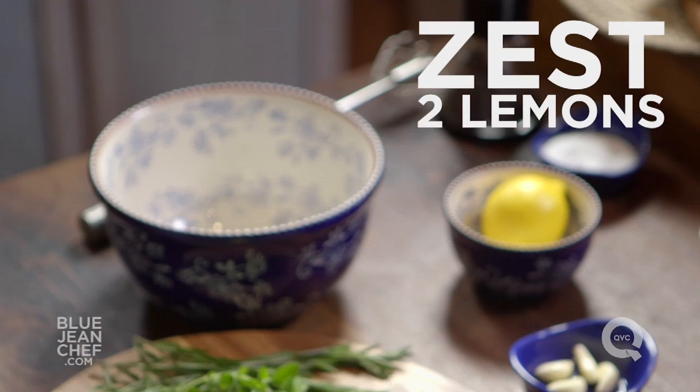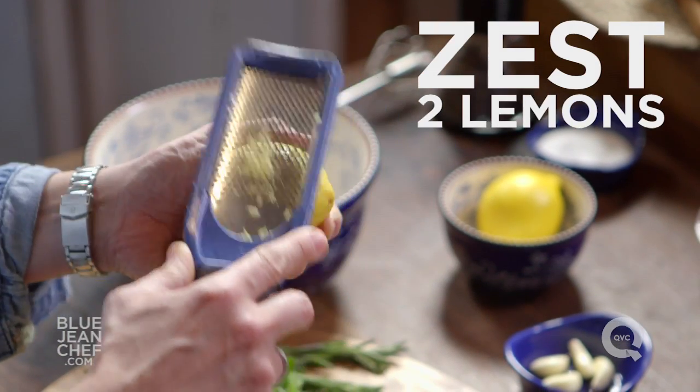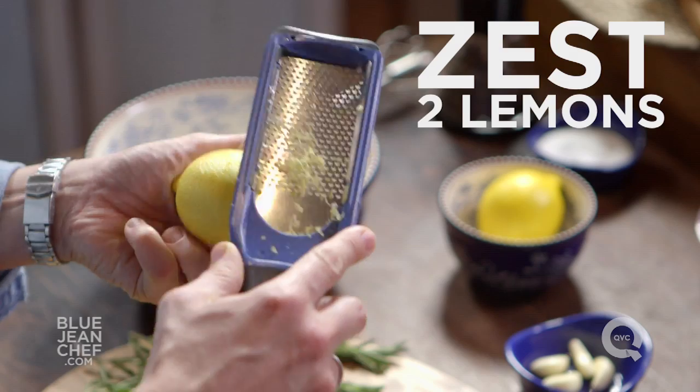When it comes to acid, what are you going to use? You can use citrus juice, wine, buttermilk, yogurt, vinegar — anything that's acidic will work. For this particular marinade today, I'm going to use lemon juice, but because I want to think about flavors down the road, I'm going to zest it first.